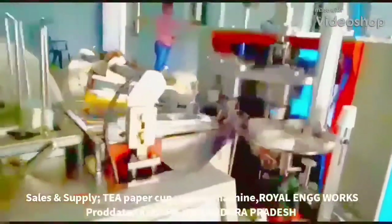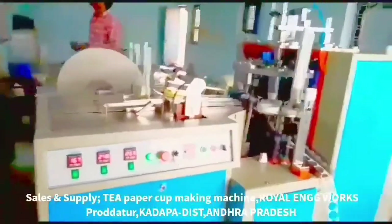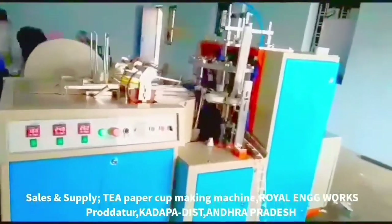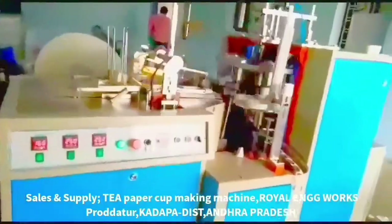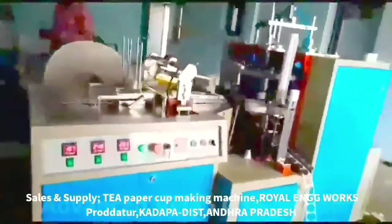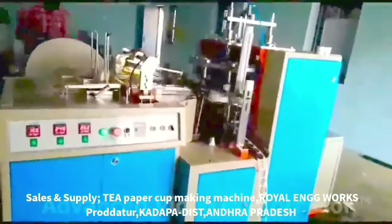Welcome to the Small Scale Industries Paper Cups. This is a fully automatic paper cups machine. This machine is to prepare paper cups as well as paper plates. Many people have to prepare paper cups, and they are prepared for paper cups.